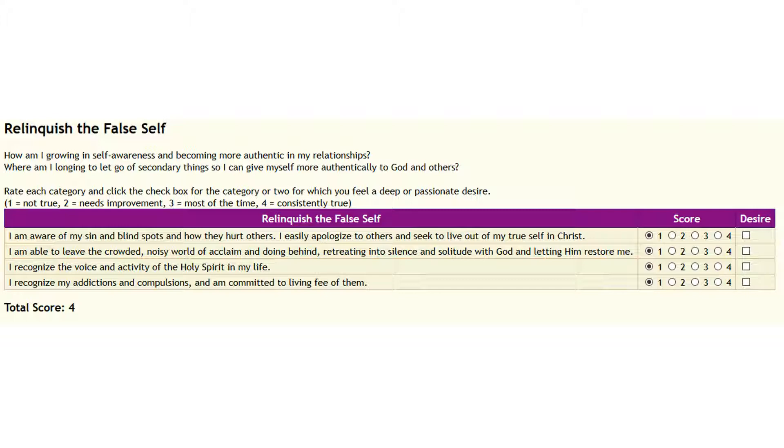The questions: I am aware of my sin and blind spots and how they hurt others. I easily apologize to others and seek to live out my true self in Christ. I am able to leave the crowded, noisy world of acclaim and doing behind, retreating into silence and solitude with God and letting him restore me. I recognize the voice and activity of the Holy Spirit in my life. I recognize my addictions and compulsions and am committed to living free of them. Once you have marked those five areas, click on which one you feel the deepest desire for.